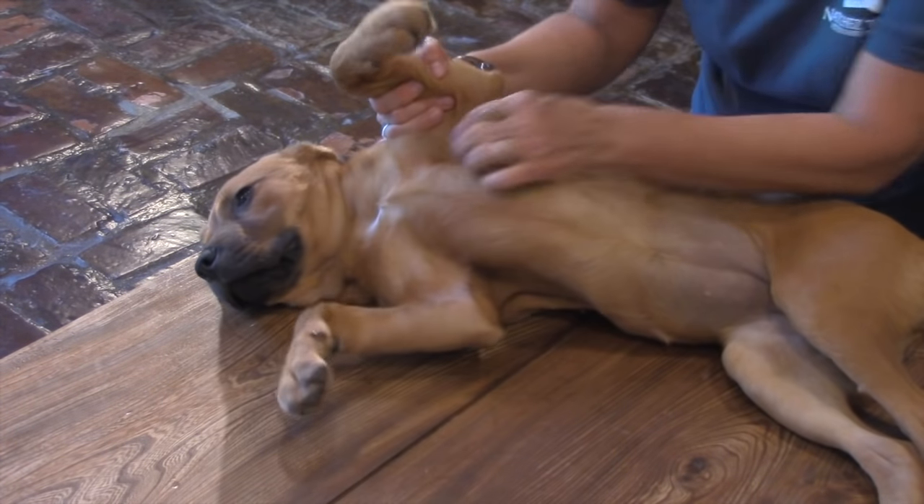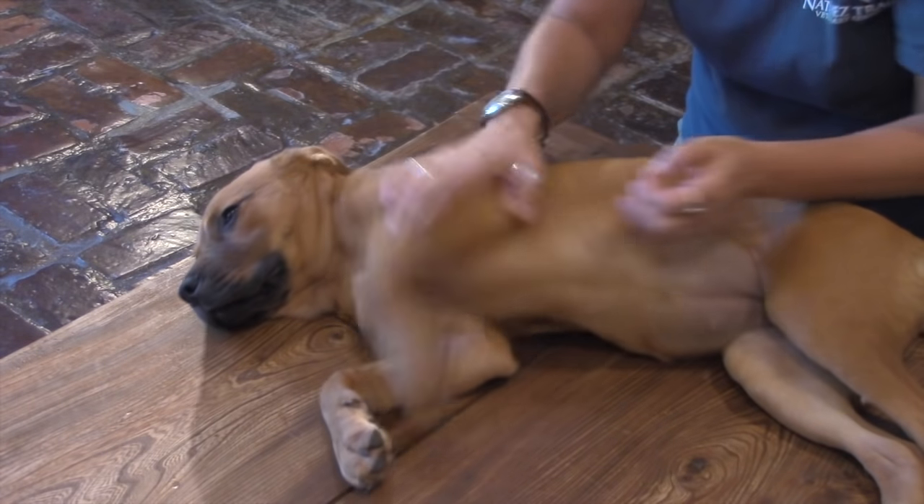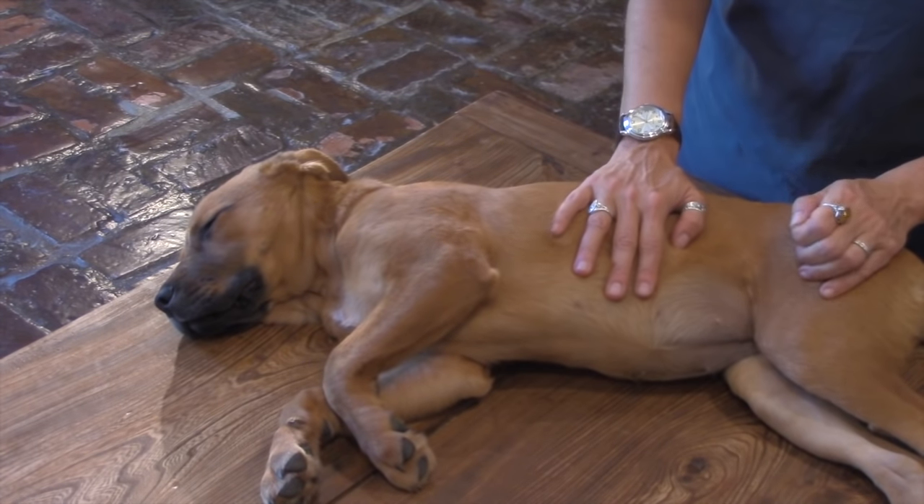Thank you for watching the video and we hope you learned some good techniques in how to massage your pet for arthritis pain. If you have any questions, you can email me through my website franklintnvet.com or through the new website vetcarelibrary.com. The new website empowers you — it gives you information, product reviews, and up-to-date information from experts that you can use in making your healthcare decisions regarding your pet. Thank you very much and I hope you found this video helpful.